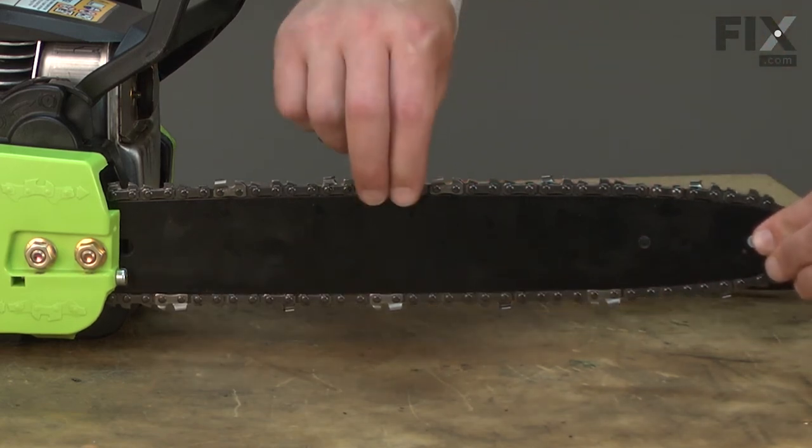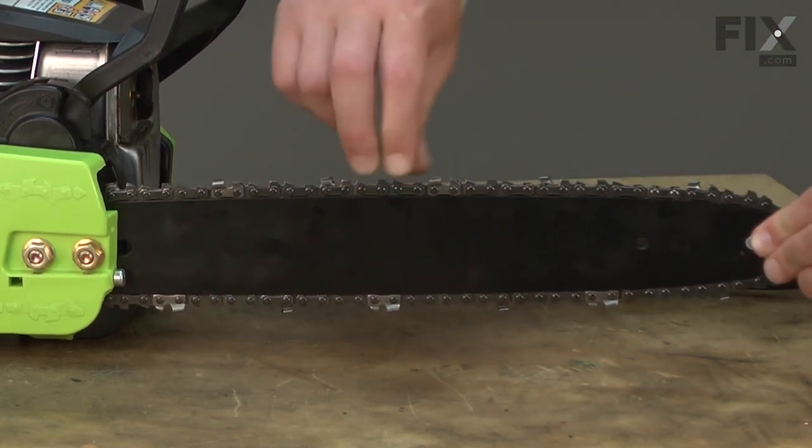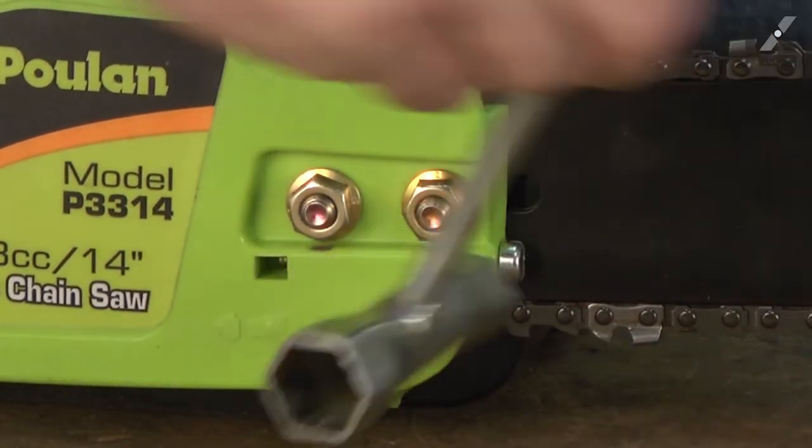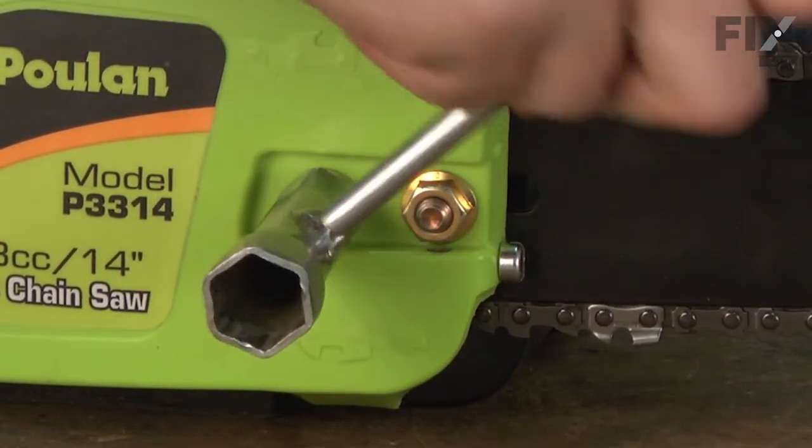Check it again. That looks good. Now I'll go ahead and tighten down the bar nuts.